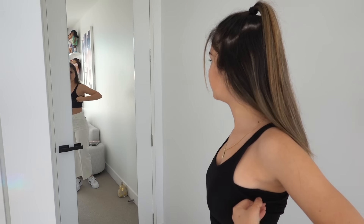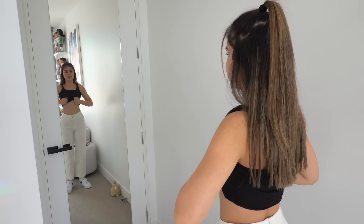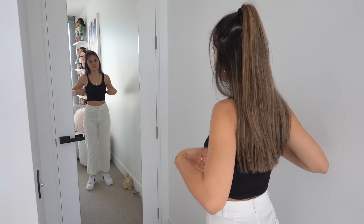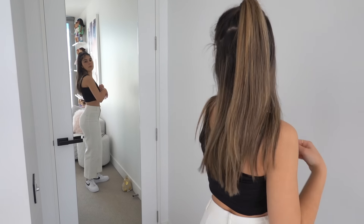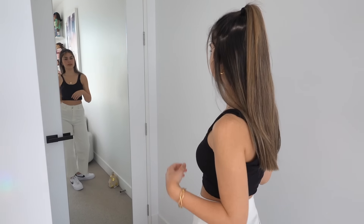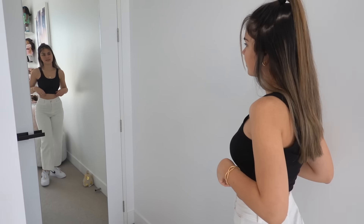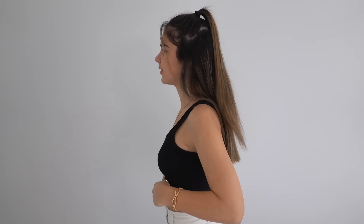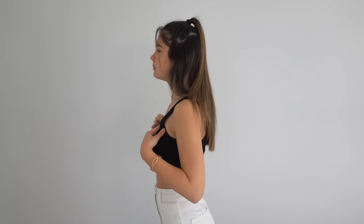That worked really well actually! That looks really nice — like a really nice crop size, and you also have the extra support of having a bra underneath, which I really like. I think it would be like a 9 out of 10 — it maybe looks just a little bulky around there, but I like it.